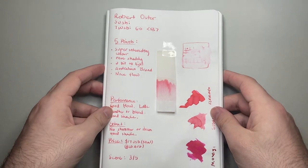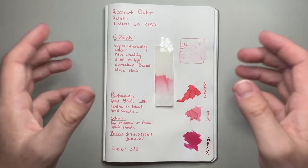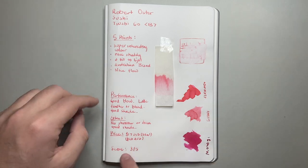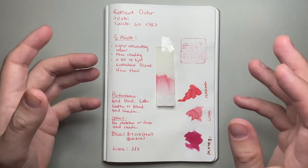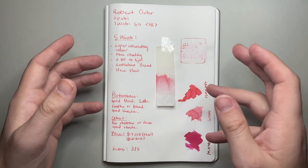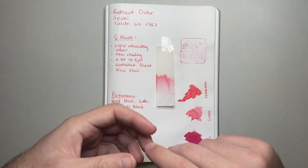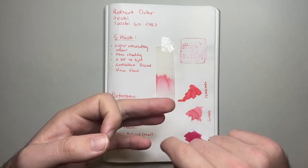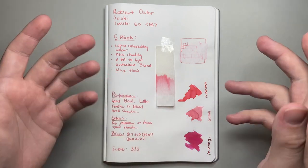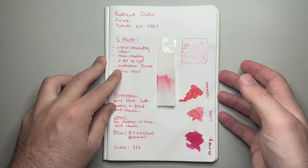So that's basically where we come to the end of this short review of Sushi. I give this a three out of five. Pros and cons: the cons are that it is quite light and not an ink you can really get away with for professional use. The pros are definitely the shading and the flow, which is quite nice. The performance is fairly good, and I think it would be lovely for artwork if that's what you're into.